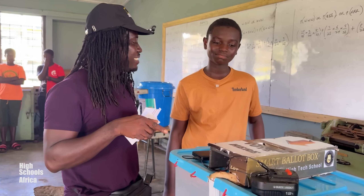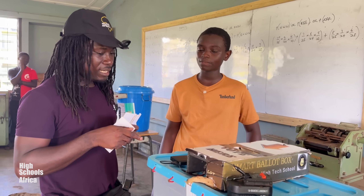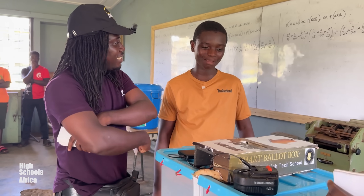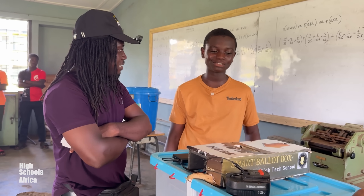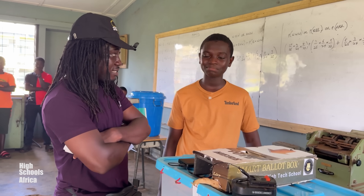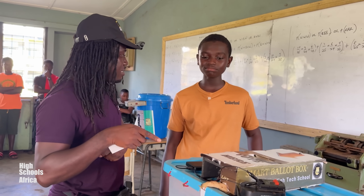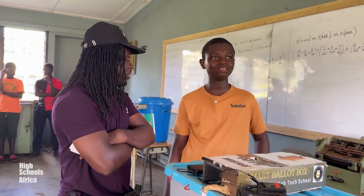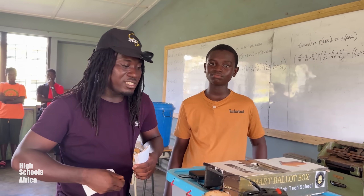When did you design this? Around 2020. Is the Electoral Commission aware that you've done this? I'm sure. You believe they have seen it? Yes. The government has seen it. Have you published this since you made it? I don't know. Is your teacher here — the one in charge of this robotics? Yes, please. I'm definitely having a conversation with him.